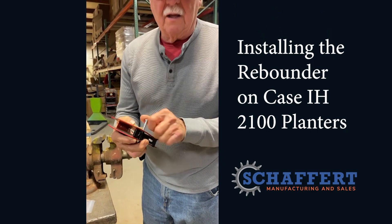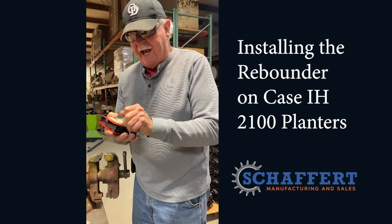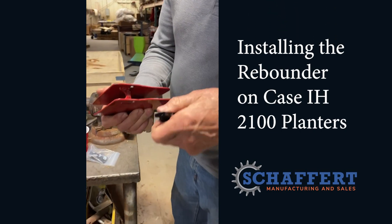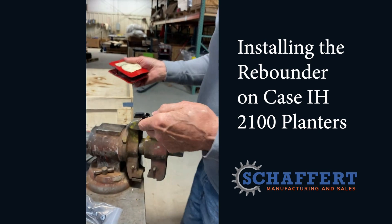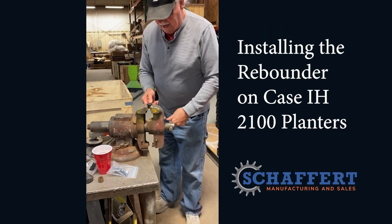won't go through this hole. So we have to — because Case IH does different things on these — we have to grind this down. And I'm going to grind one of them for you and show you what we have to do.